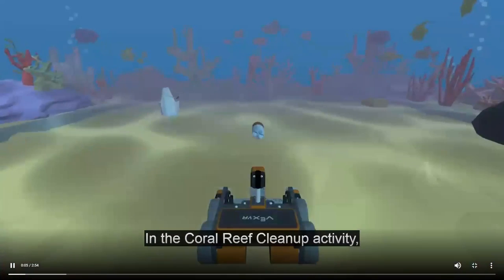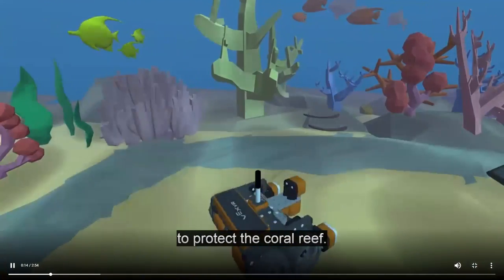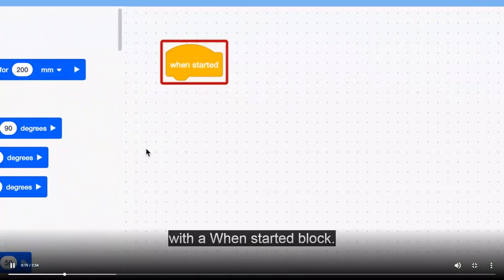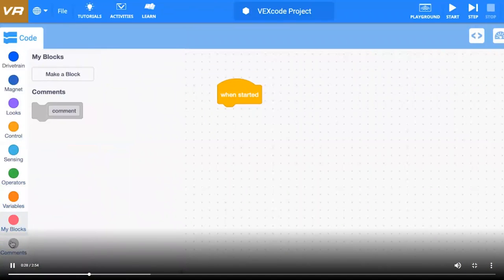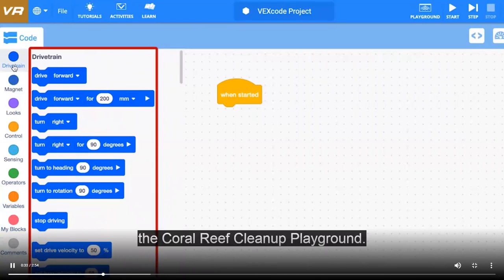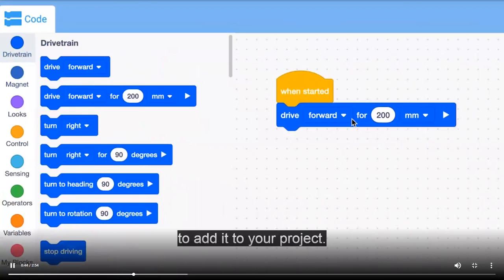In the Coral Reef Cleanup Activity, you will use VEX Code VR to code your VR robot to drive and collect as much trash as possible to protect the coral reef. In VEX Code VR, every project begins with a when started block. The toolbox contains many different blocks you can use to code your VR robot. You can use drivetrain blocks to drive around the coral reef cleanup playground. The drive4 block will drive the robot for a specific distance — drag it from the toolbox and attach it to the when started block.